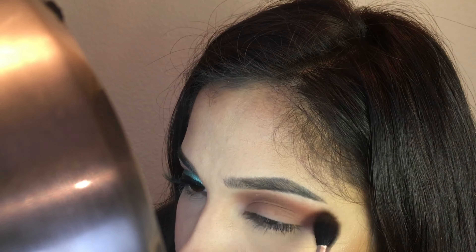Now I am using Spice by Morphe. I'm sorry — Coffee Macchiato and Spice are both by Morphe.